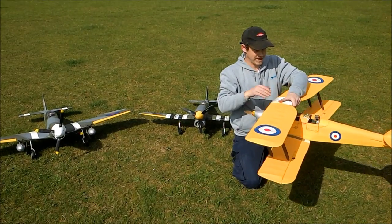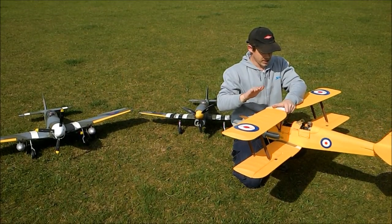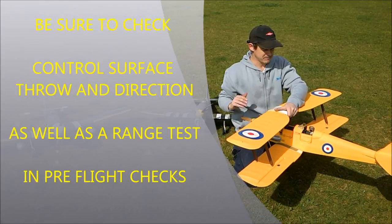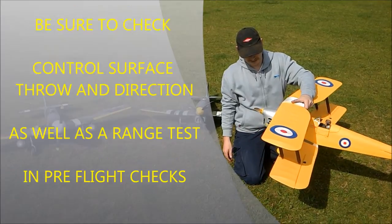Once you've got your centre of gravity right and the aircraft balanced, as long as all your control surfaces are neutral, the model should fly pretty level — maybe a couple of tiny clicks of trim just to counterbalance the wind and that sort of thing.